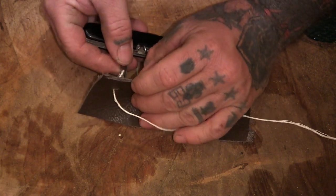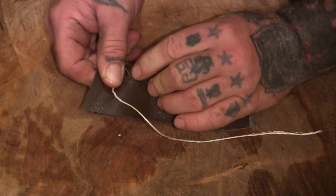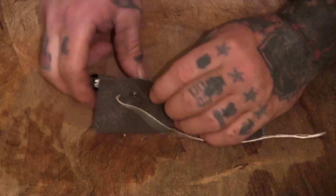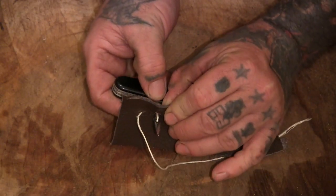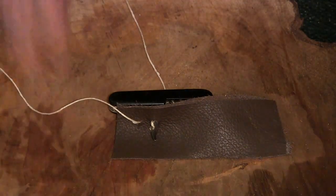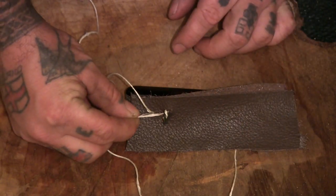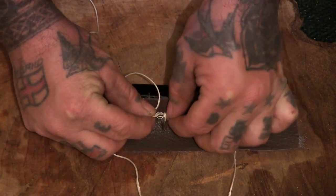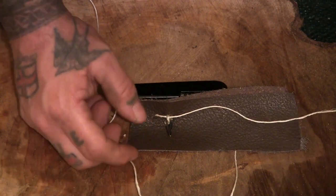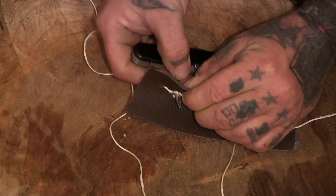Now you want to pull this back through, go over one a little bit, and then put this back through again. It gets a bit simpler after you've done the first one. If you pull it back a little bit it creates a loop there, and then you take this one and stick it through your loop.